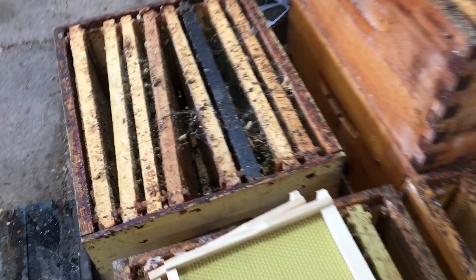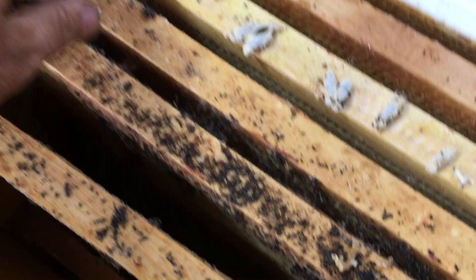It looks like we've had a little bit of wax moth damage. Not a lot. This would have been one of the first boxes put into storage. Some of the guys are just cleaning up this one pallet. They made a mess of this one. The bees will clean that up — there's not a lot of damage.